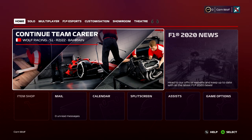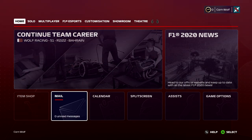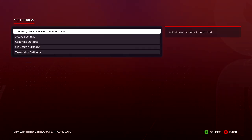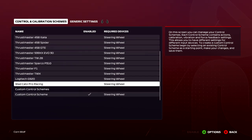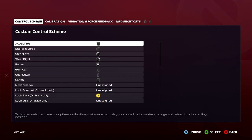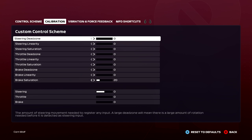They've tweaked a few bits of the menus, although from this screen it still looks kind of the same. So let's go into the wheel settings first of all — down into game options, go to settings, and we'll go to controls, vibration and feedback. I've got a custom setting here for my F1 wheel, so we'll just go into here and edit it just so you can see what I've got.